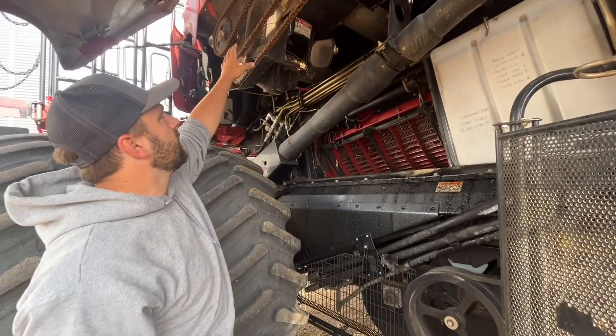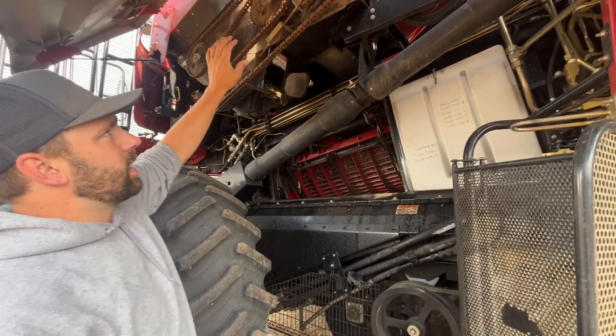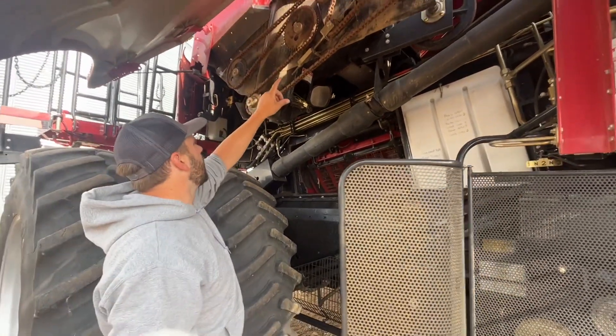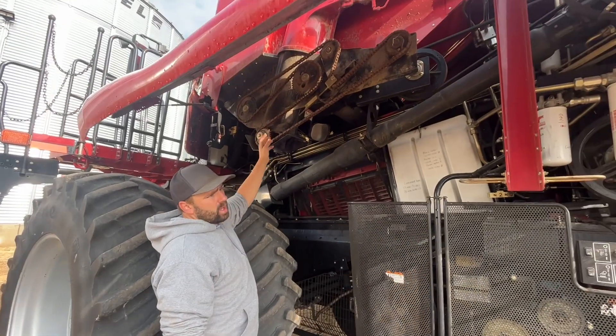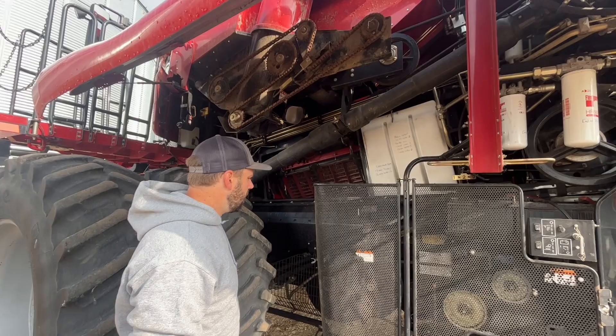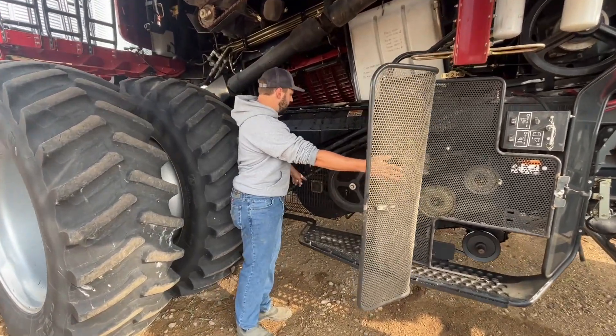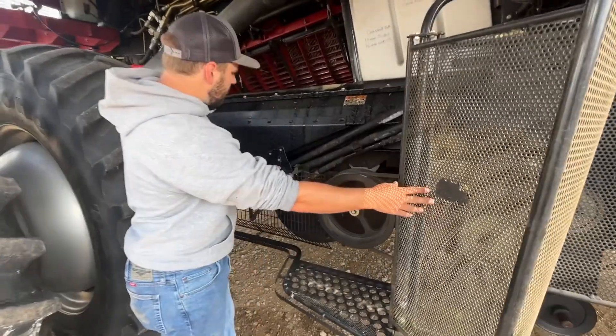This area here with all the chain and sprockets is your clean grain unloader. All of that will work together and unload the grain into the truck or the cart. Down below here is the fan which will clean your grain.